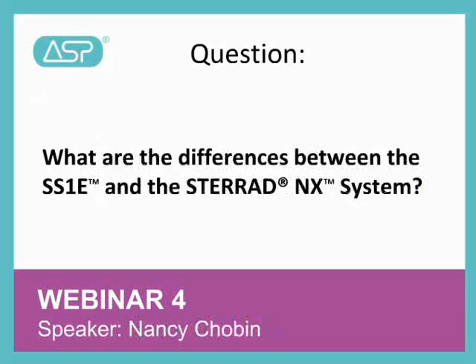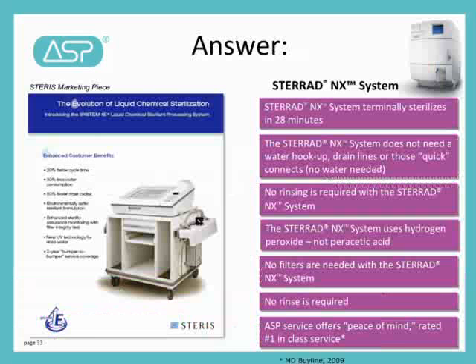Hi, this is Nancy, and the next question is, what are the differences between the SS-1E and the Steroid NX? The SS-1E does not offer terminal sterilization, and according to the FDA, the final processed devices cannot be assured to be sterile. The system uses a peracetic acid germicide. The FDA states that devices not validated for processing in the SS-1E should not be processed in the SS-1E, and it should not be used on devices that must be sterile unless they cannot be sterilized by other legally marketed, traditional, validated sterilization methods.